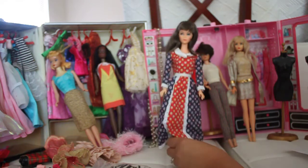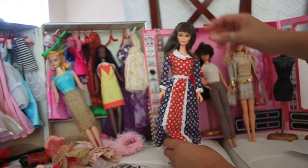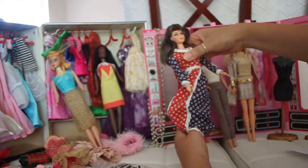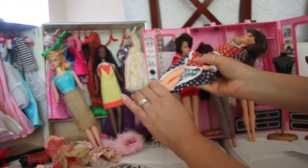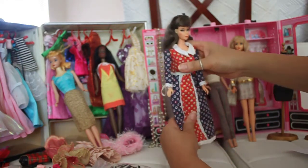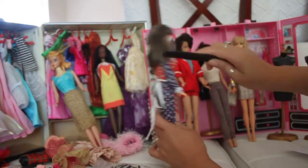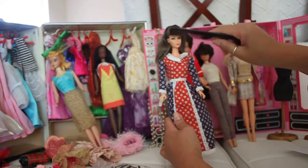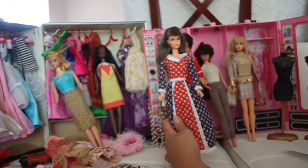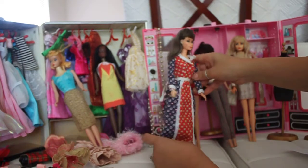Here I've got a TNT doll from 1967 to 1969 in the mod era. She's on a twist and turn body — she can twist and turn, and she's got the ability to bend and flex her legs. She's got beautiful, long hair. I'm just going to comb it so she looks presentable. She's wearing a vintage outfit.